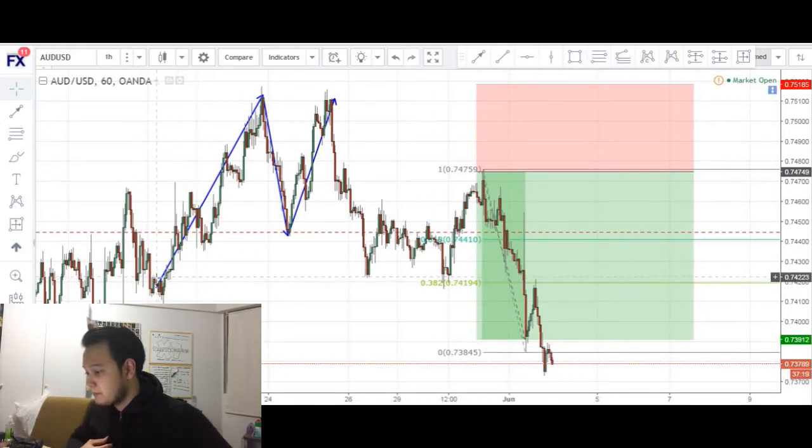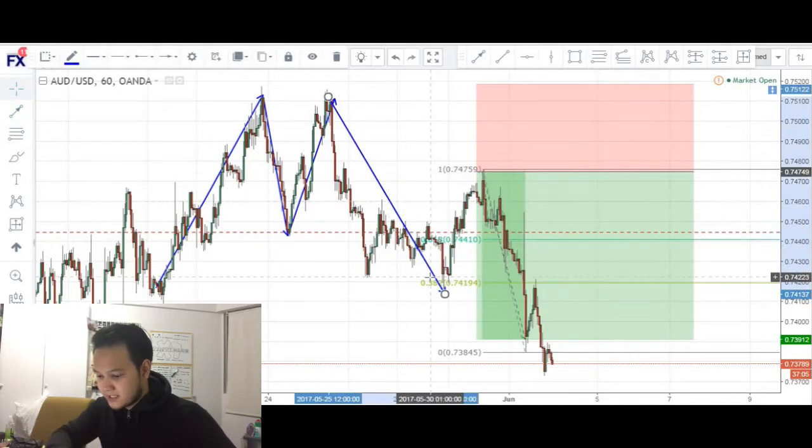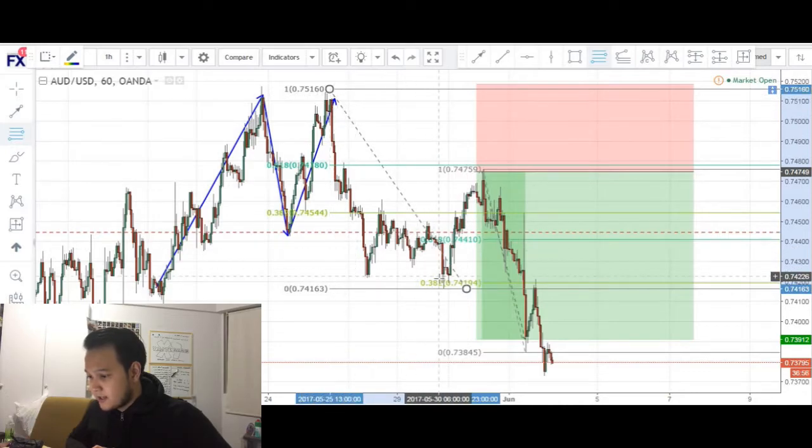This is the analysis behind it. Basically what we can see from this chart is that price has formed a double top. Price made a push-up, made a retracement and basically retested the previous highs right here and formed a double top before eventually breaking the neckline of our double top. At this point in time, price was around here and I was looking for a potential retracement to the 61.8 level of this swing high to this swing low.